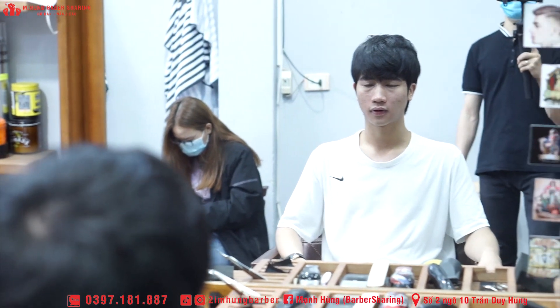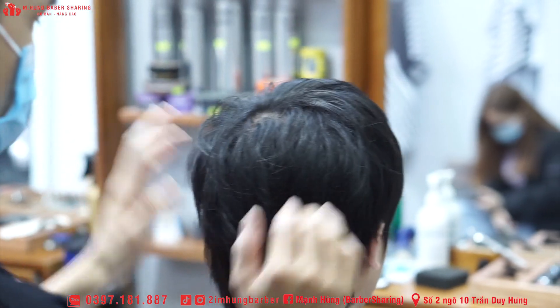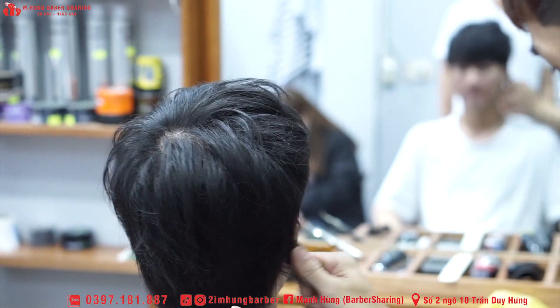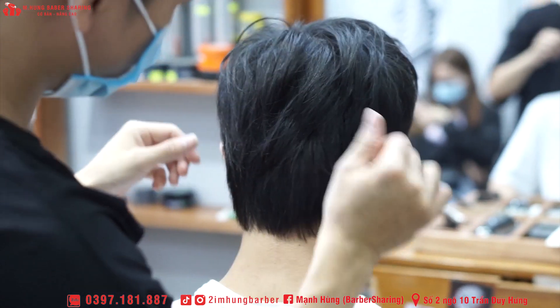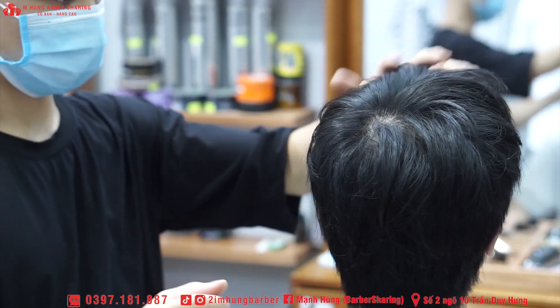Bình thường cái xấy kiểu này thì lúc mà mình tỉa, nó đã có cái độ phồng nhất định rồi. Anh em mà cắt xong thì lưu ý cái cách tỉa nữa — tỉa làm sao cho nó có cái độ phồng nhất định. Xong khi mà nó đã có cái độ phồng, mình chỉ cần xấy qua một chút, miễn là cho nó cong cái phần ngọn một chút là vô sát được rồi. Không cần phải dườm già quá — xấy lâu quá tốn điện, mà không tốt cho da đầu cũng như tóc của khách. Bởi vì xấy càng nhiều thì nó sẽ càng khô.